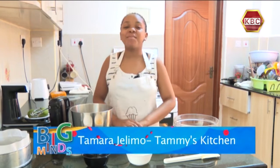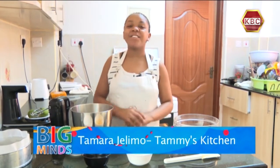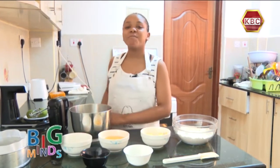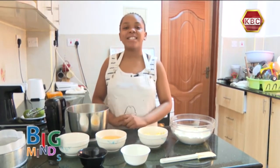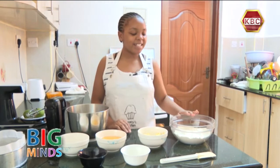Hey guys, welcome back to Tami's Kitchen! I'm back again with a new recipe for you guys. Today I'm going to show you guys how to make the perfect lemon cake. So let's start first on the ingredient list.